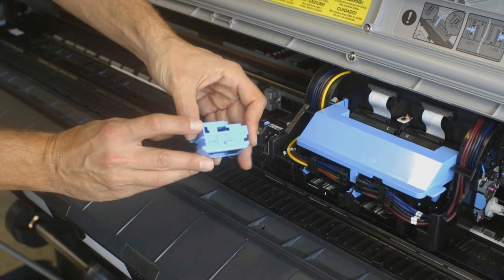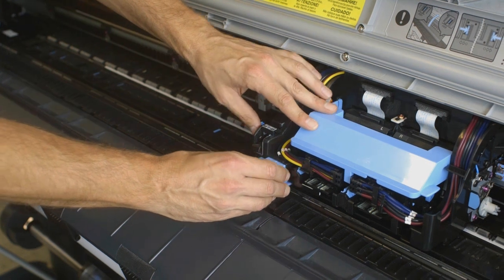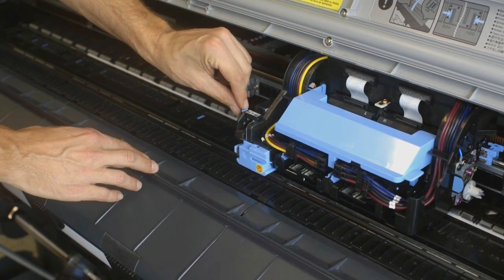Holding the new Cutter Unit by the Lock Lever and Grip, insert it on the carriage until it clicks into place. Lift the Cutter Unit Detachment lever to lock it.